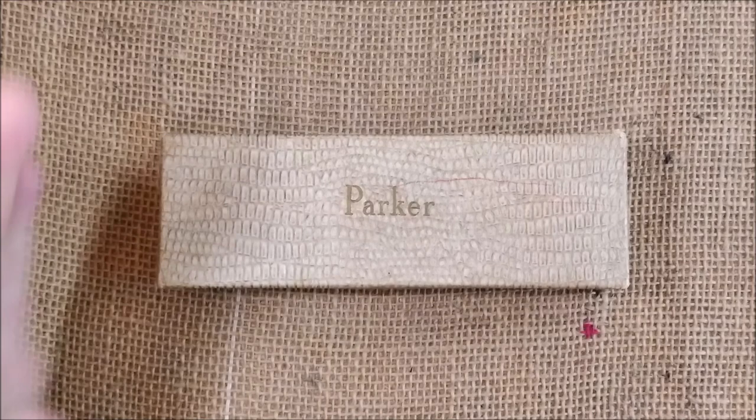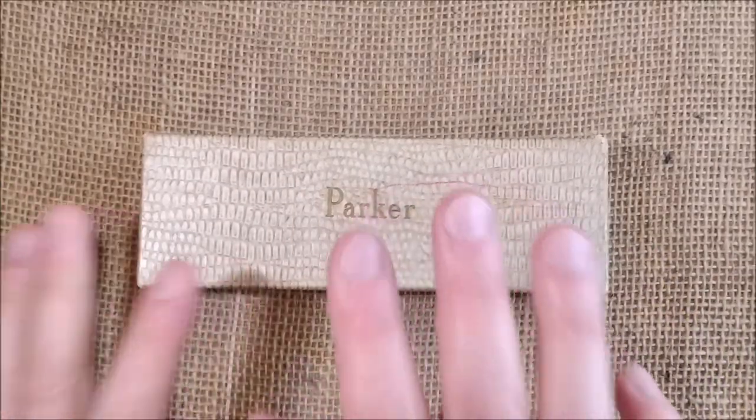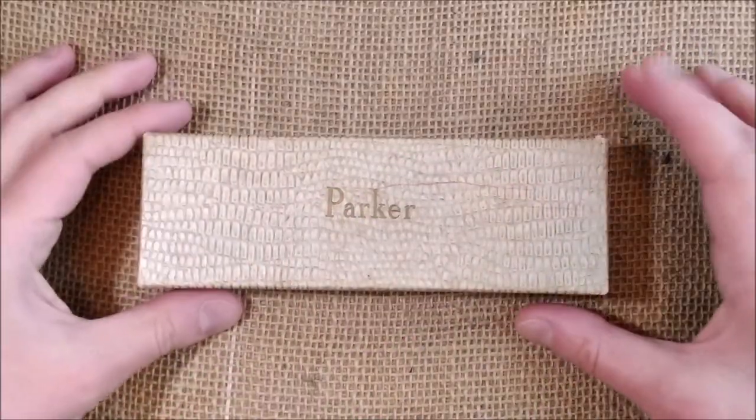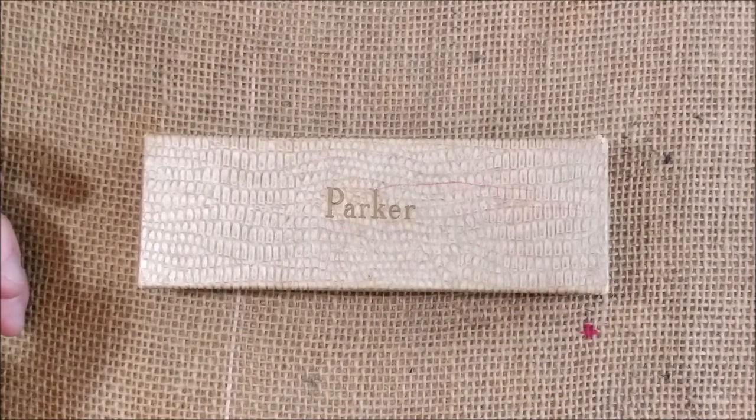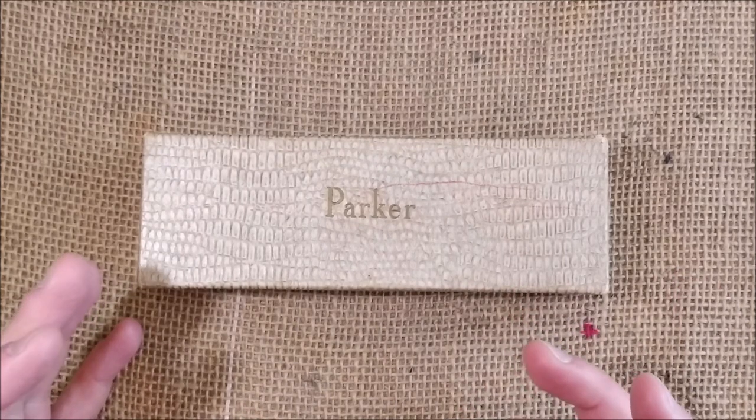Hi! Welcome back to ODE! My name is Paulo and I'm here again for another pen review. Today I'm going to show you the Parker 51, the aerometric version, because I think this is an interesting video to make.